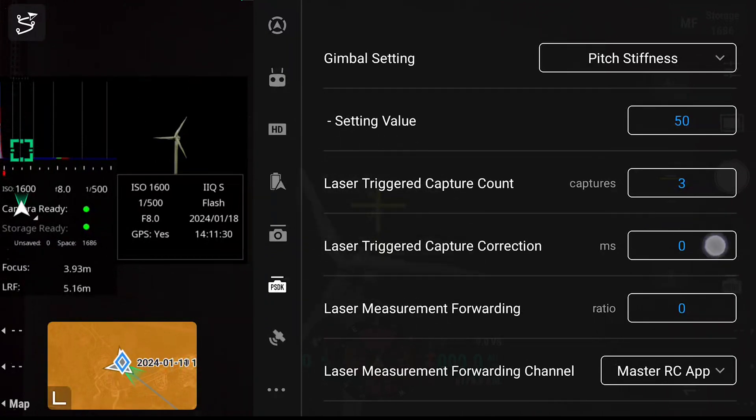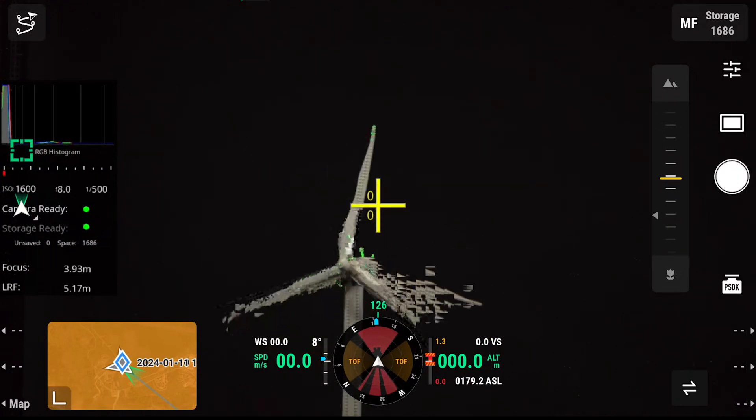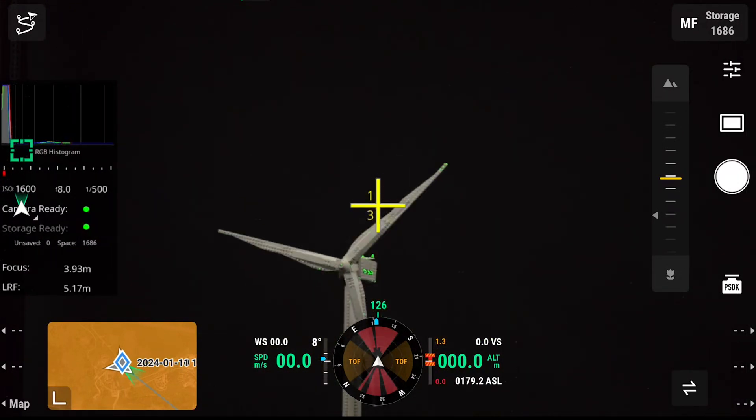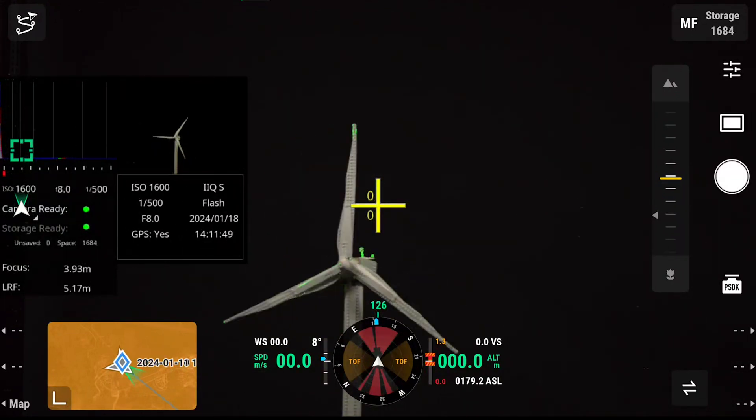If we are still not getting the desired blade position within our image, we can go to laser triggered capture correction and adjust this plus or minus in milliseconds to give us a better result. By doing this we can make sure our wind turbine blade is in the desired position.